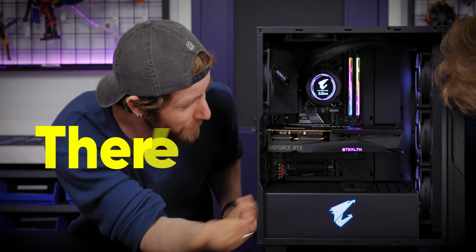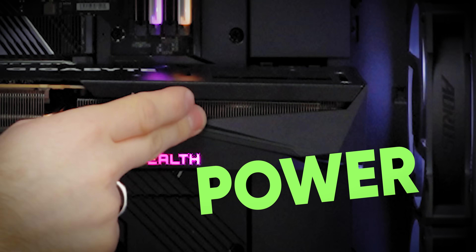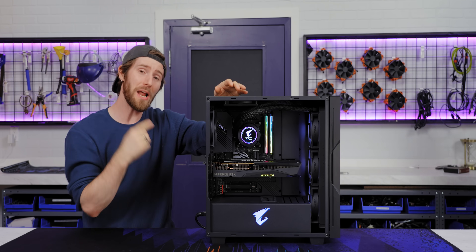Ever seen anything like it? What is the cable? There's no cables! What the f***? The 24-pin, 8-pin, GPU power connectors — they're f***ing gone. And yet, it's working. That's amazing. It is amazing. And to find out how it came to be, we're gonna have to go back in time.